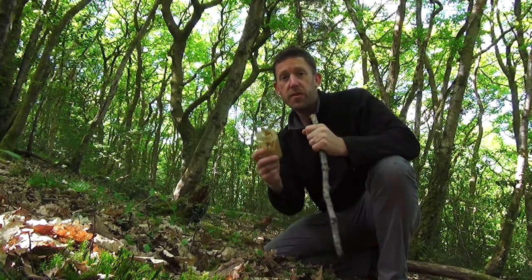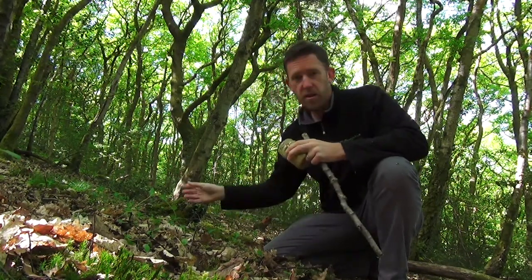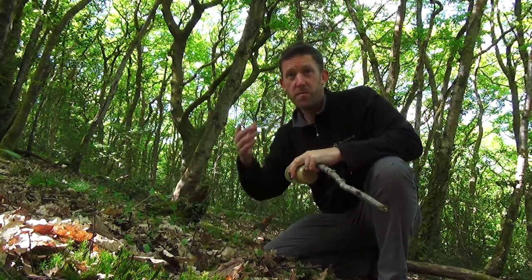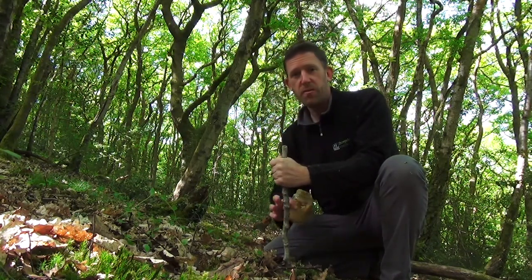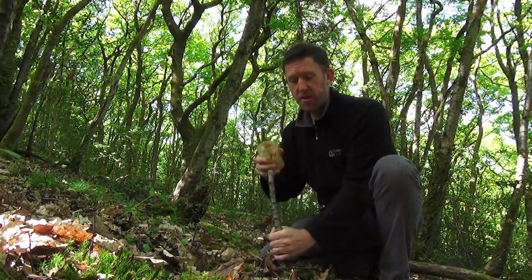Once you've got the camera trap set up looking at a suitable clear spot — you can see there's no vegetation that's high and going to wave around in the wind and possibly trigger the camera traps very often and fill up the SD card — so what we want to do is make sure we've got a nice clear area like we've got here.